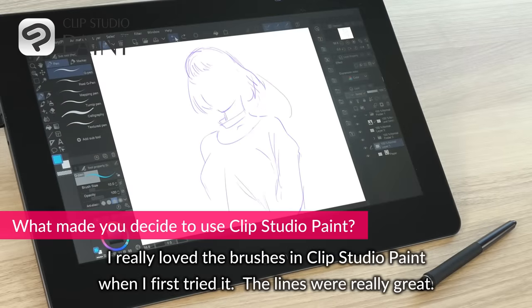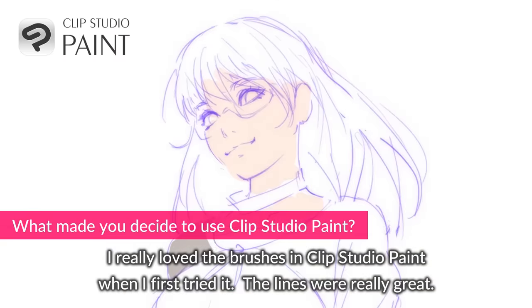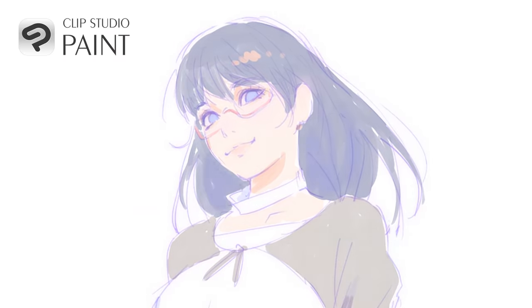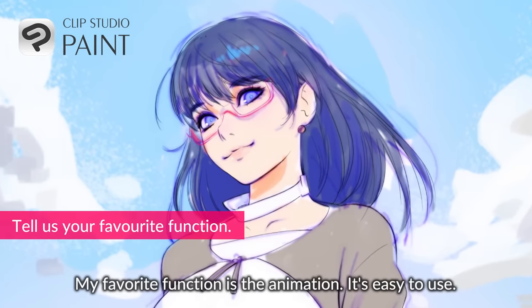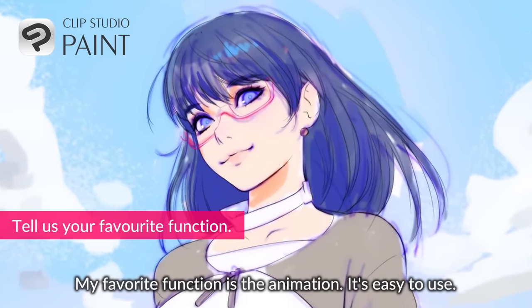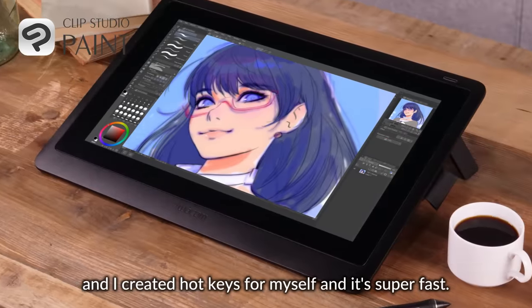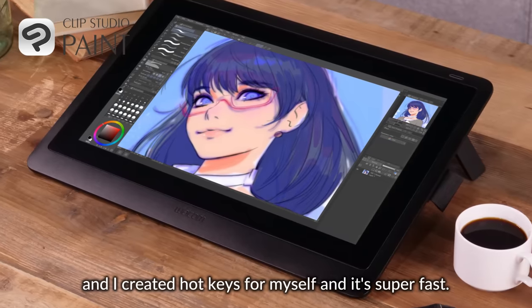I really loved the brushes in Clip Studio Paint when I first tried it. The lines were really great. My favorite function is the animation. It's easy to use and I created hotkeys for myself, so it's super fast.